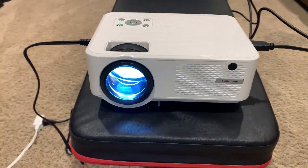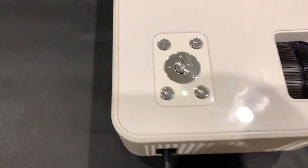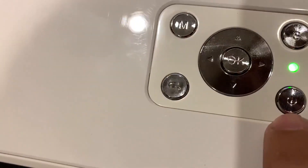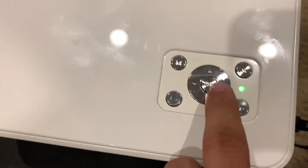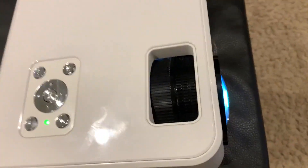Hello everyone, this is a video of the Guillemar projector. The power cord is on this side. It's got some buttons here — you have your menu, power, source, and back button, as well as up, down, left, right, and a select button.